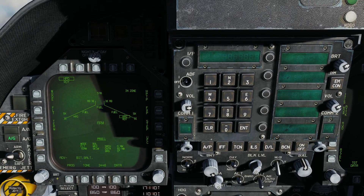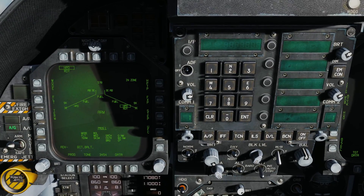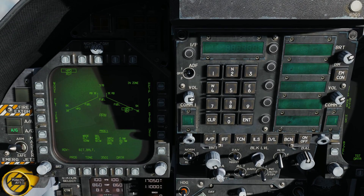Next, we have Flight, which allows the Harpoon to cruise at three different altitudes: high at 30,000 feet, medium at 15,000 feet, and low at 5,000 feet. The Harpoon will cruise at those altitudes and search for targets once it's told to search.